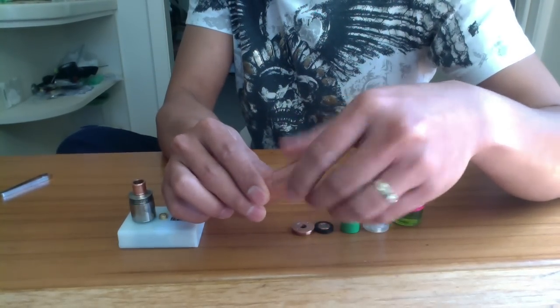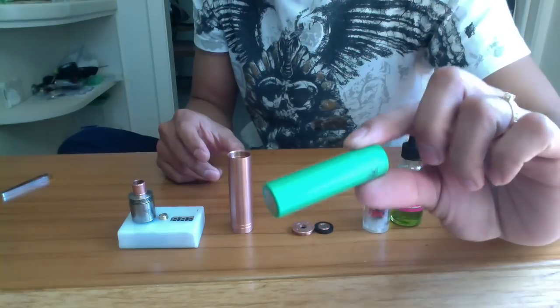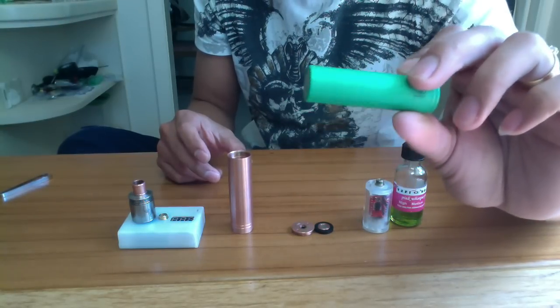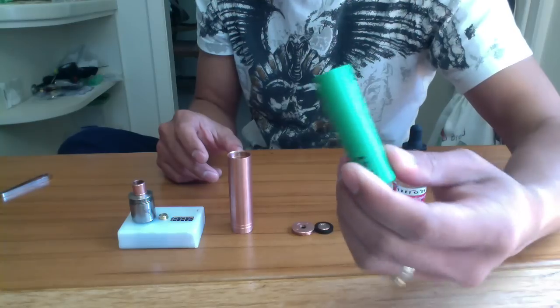490 and 350 extension tubes. Sony VTC4 — this is probably a couple of months old battery but I don't use it as much.